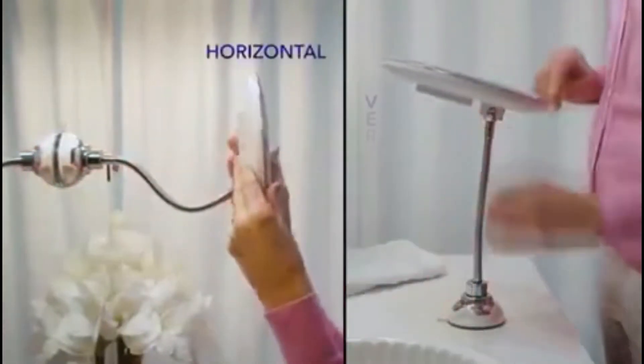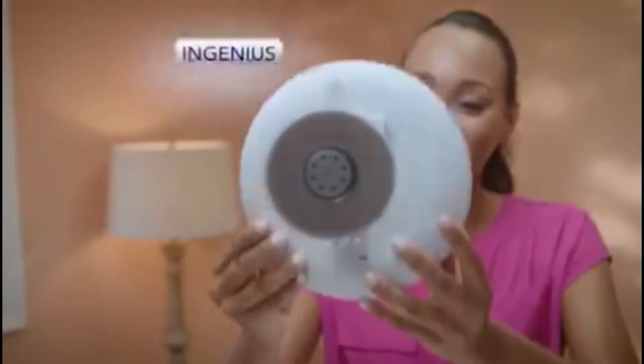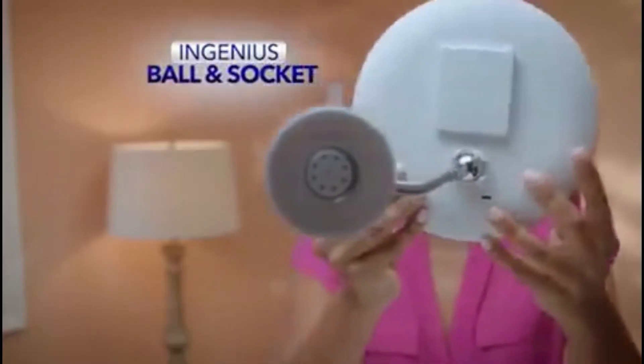Watch — just stick it on and turn the base. The super suction locking mechanism means you can put it on any smooth surface, horizontal or vertical. It's attached with an ingenious ball and socket, so it can swivel and rotate for the perfect angle.